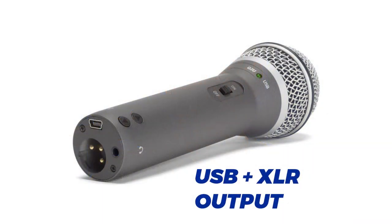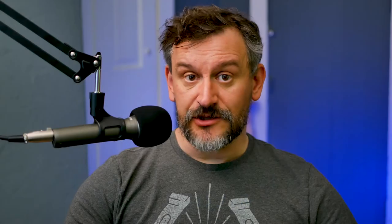The reason I suggest this mic is because it's a mic that will grow with you as you advance. It has both USB and XLR outputs, so you can start using it as a USB mic — plug it directly into your computer without anything extra. But if you want to upgrade later to a USB audio interface or a mixer, you can switch over to the XLR port and get a more professional sounding quality out of this microphone.